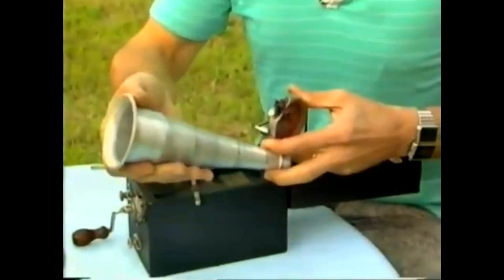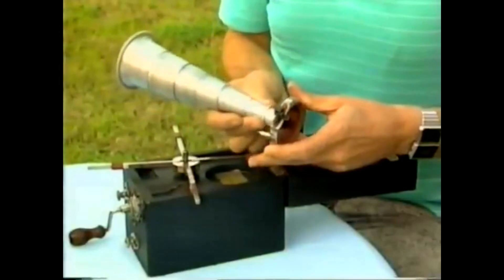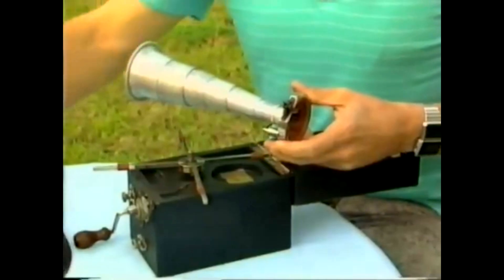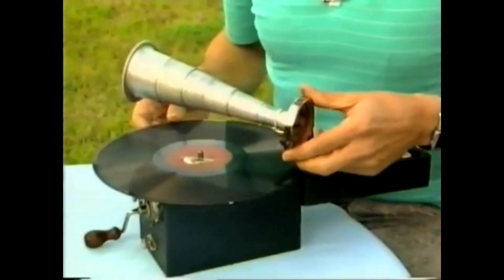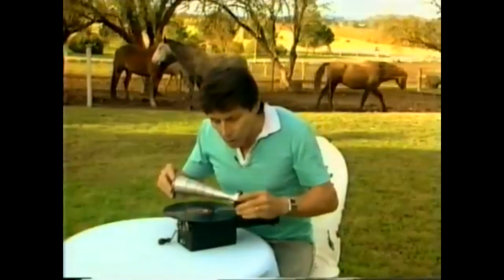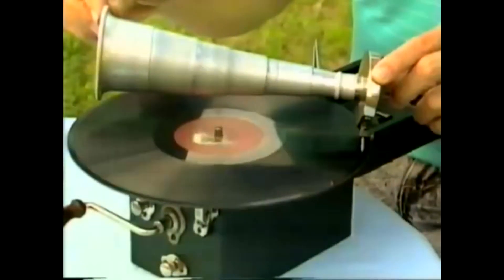If I pull it like that the bits lock together. I now push that in that position there so that it locks onto the head that holds the needle, and we're ready to go. We need to put the record in position of course. Even though you're way out in the country miles from the city, you can have music by letting the record spin and lowering the needle down into the record, and away you go.